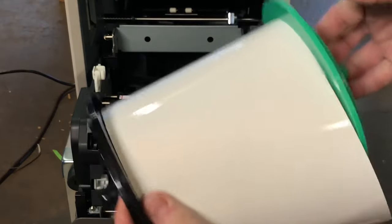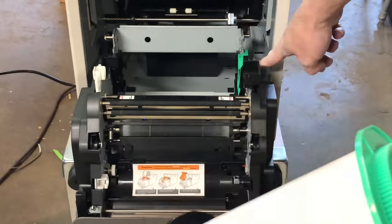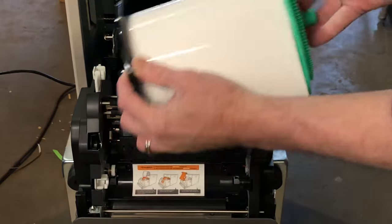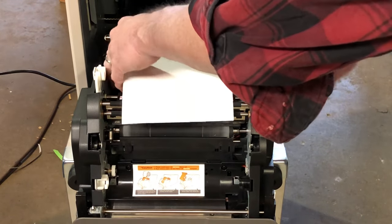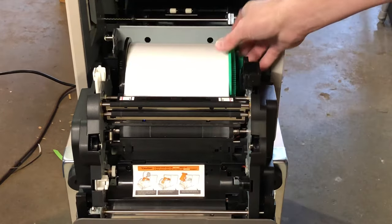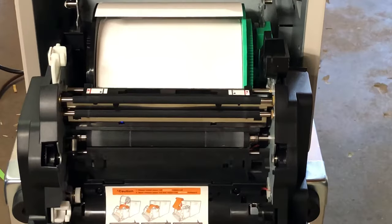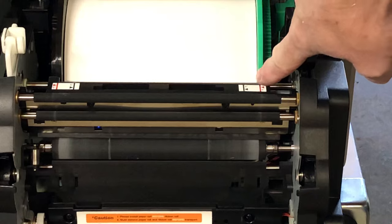Once you have them both on, this will only fit into the machine one way. You can see the green here goes with the green roller, and the black was on this side. Once you get the paper on there, it just drops in — push it in and there's nothing to it. It doesn't really snap or anything, it just sets in there.